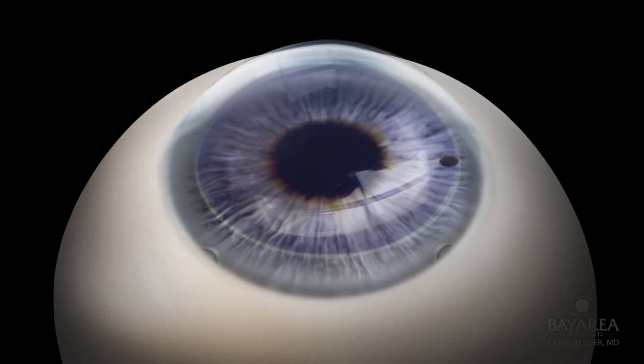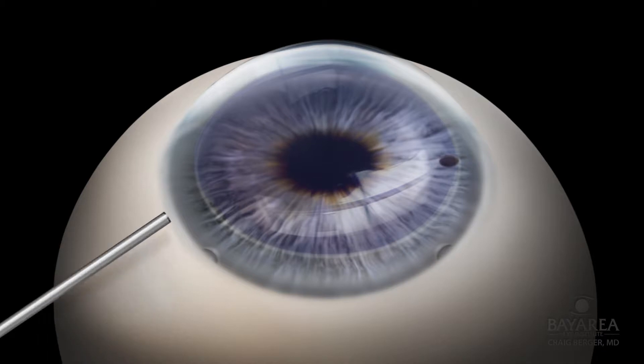A medication such as Myocol or Myostat is then injected into the anterior chamber using a cannula through the paracentesis port in order to constrict the pupil. A small pupil is necessary to restrict the air to the anterior chamber later in the surgery.